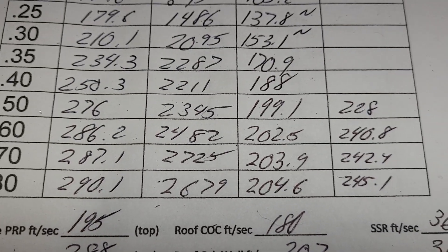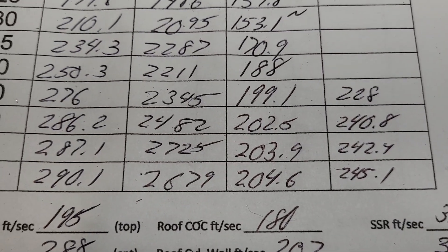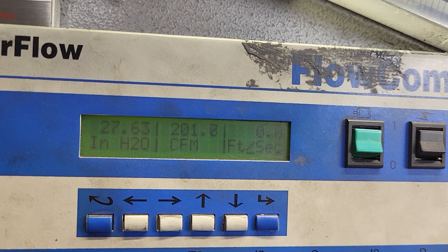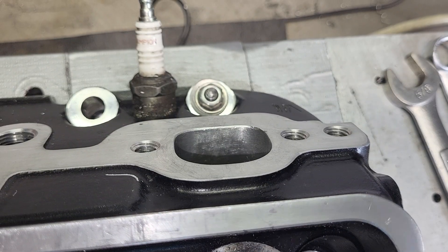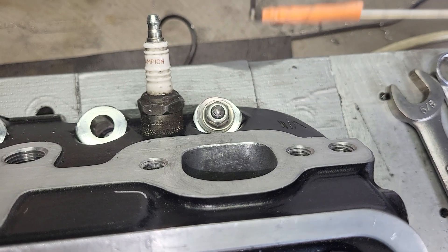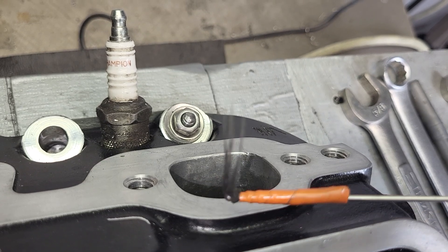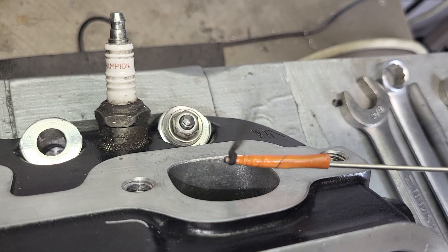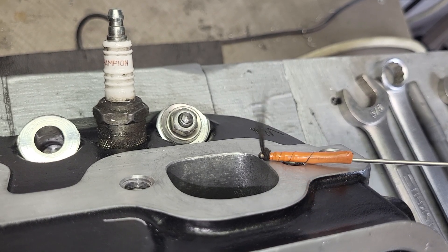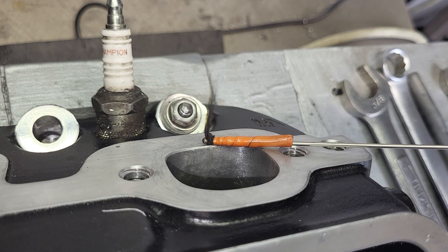Okay, we're set up at 600 lift. We should show about 202.5 on the flow bench, and then I'll take a look at the flag. We should be getting off at 600 lift — you'll see the hole in the front.